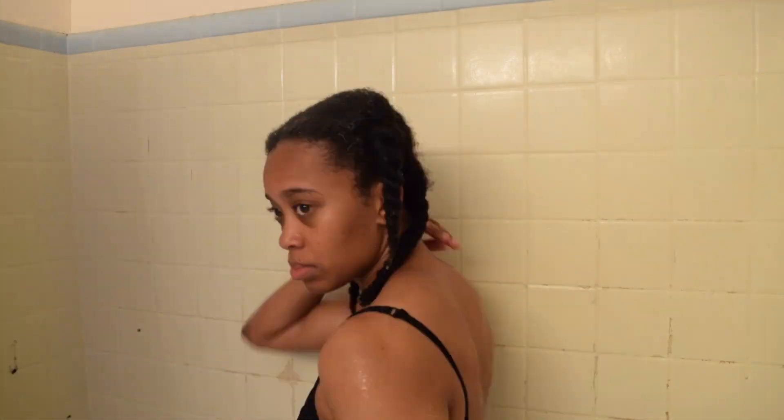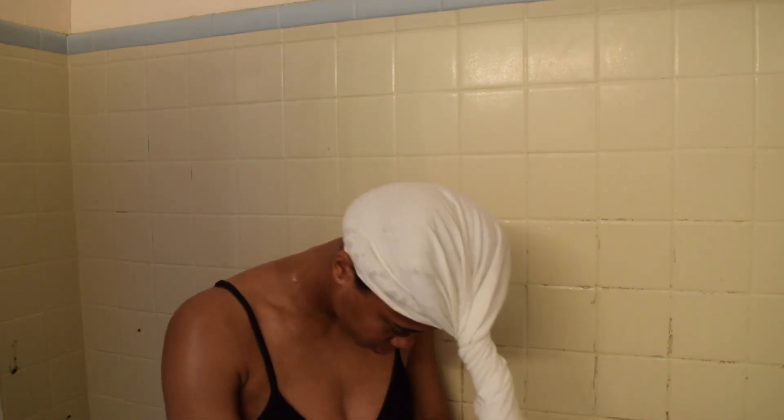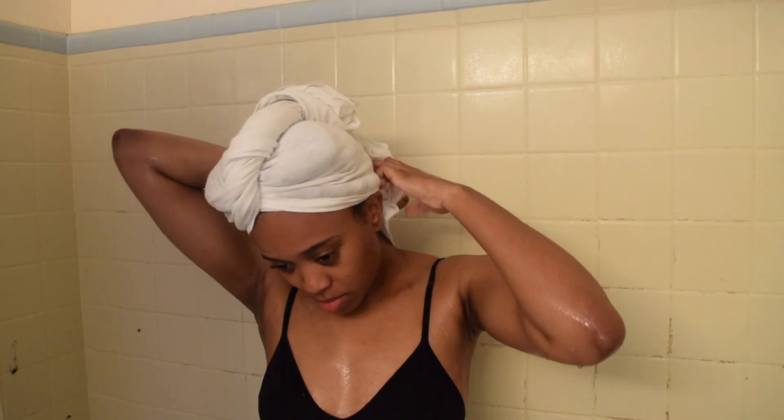Once that is done, I turn the shower off and it's time to put my hair up and dry it. I use a t-shirt to dry my hair. Basically I take the bottom part of the t-shirt and put that over my head, then I take the rest of the t-shirt and wrap it as you can see here, and then I take the rest of it and tuck it underneath.